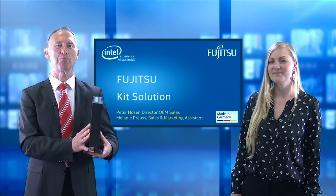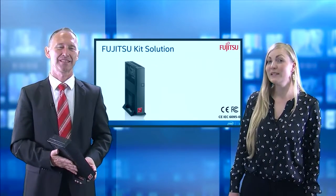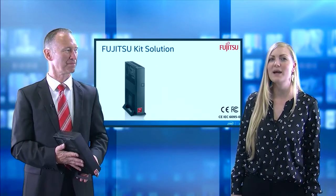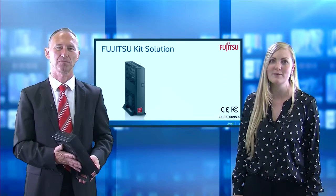Hi, I'm Melanie and I'm Peter, and this is Fujitsu's latest kit solution powered by Intel's 6th generation core technology. This building block makes it easy to customize and freely configure a boxed IPC or digital signage player, or whatever it is meant for.